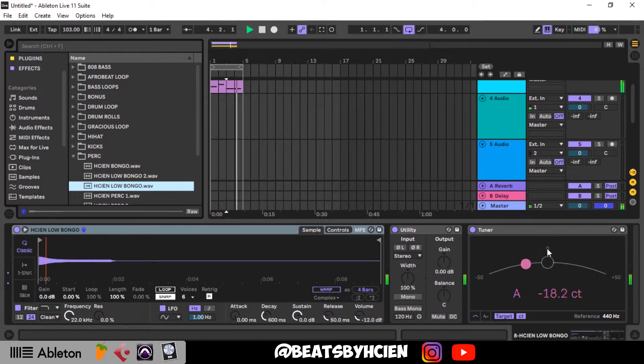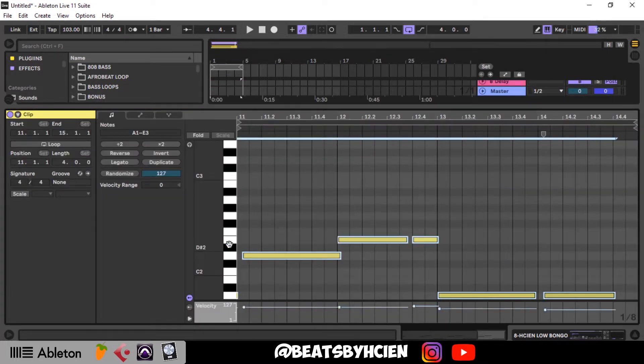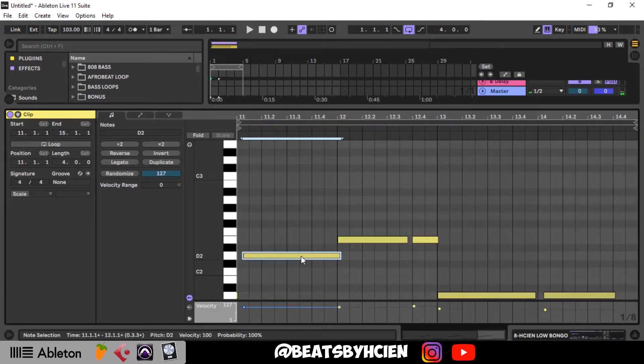So what I'm playing here is pretty simple. For instance, you play something and you're like, 'Oh my god, what did I just play?' — forgotten it already. You just click here and boom, you got it. Yeah, you have it.